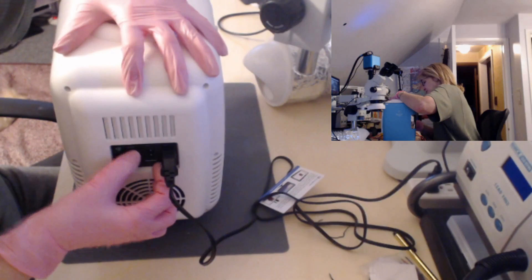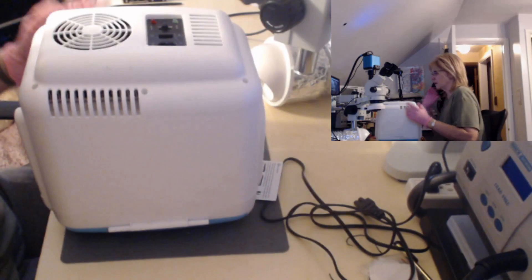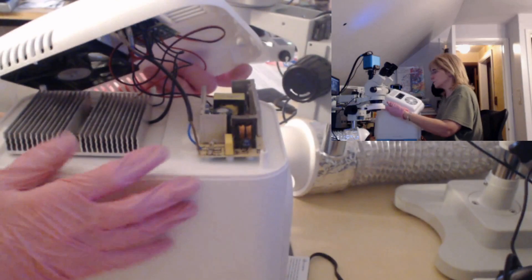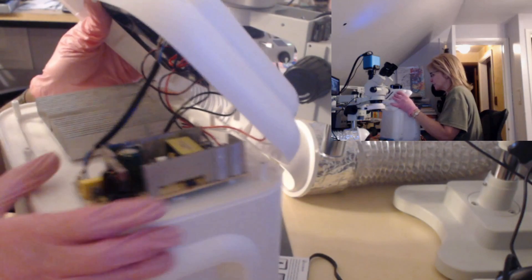Let's power this off and unplug it. I'm going to remove the back — I already removed the screws to save some time. So removing the back, as we can see here, this is the power supply board I was talking about. We've got the AC coming in on this line, and this whole board's purpose is to step down the 110V to 12 volts.